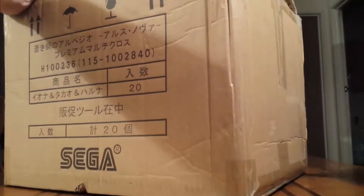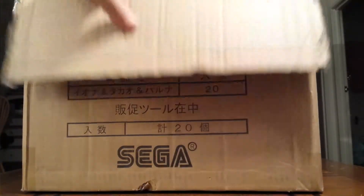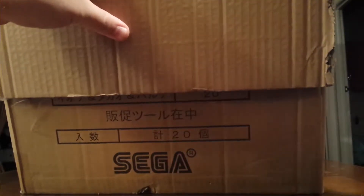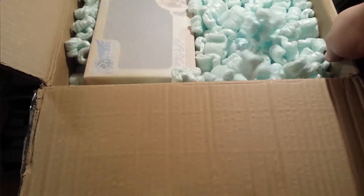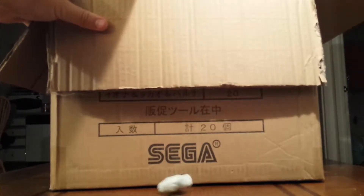This box came from Japan — well, the box came from Japan but the orders came from California. It's got packing peanuts and a packing slip. So there's the box with packing peanuts. Yippee skip. It looks like they are packed pretty well.